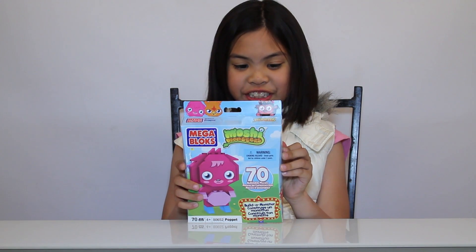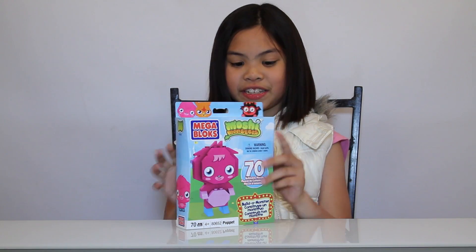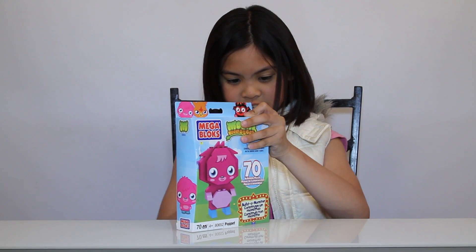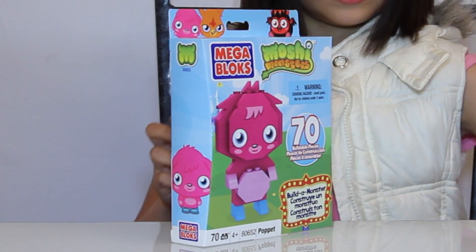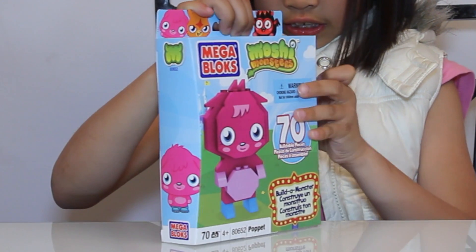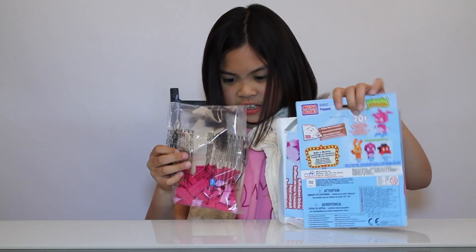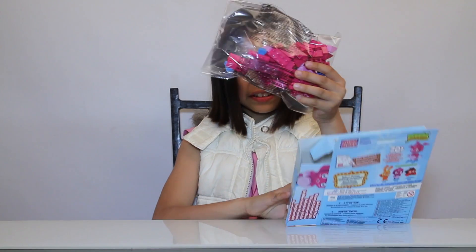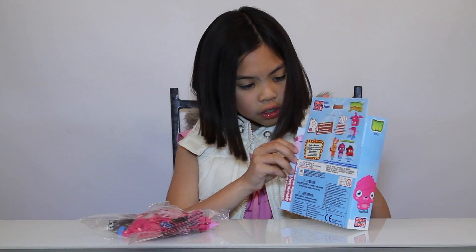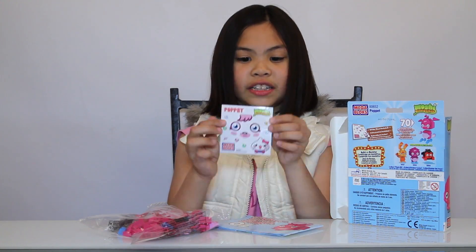There's decoration, sheets and extraction. Now let's start building this. Here they are — only one bag.